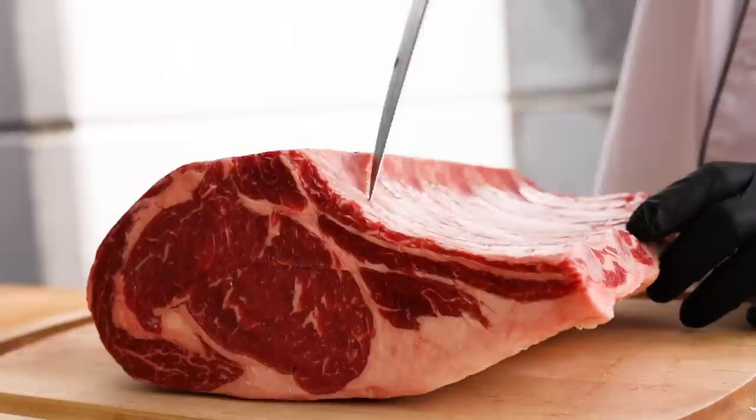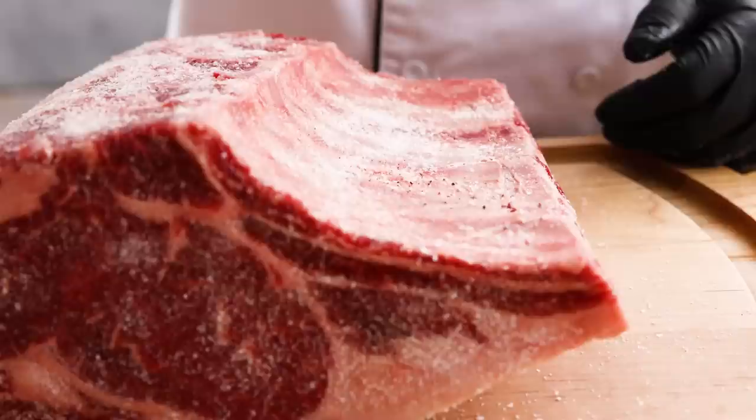No matter how you choose to season it, if you have a bone-in roast, make sure that you score that membrane that runs across the bones so the flavor can penetrate more deeply.